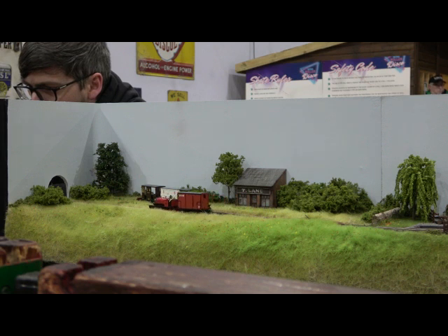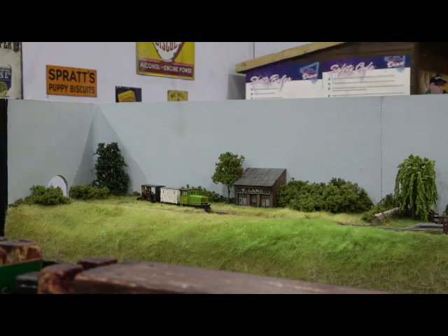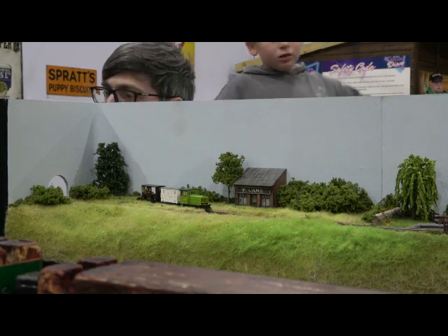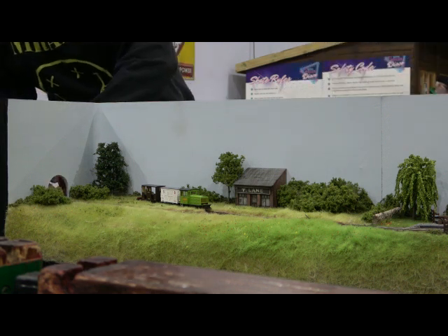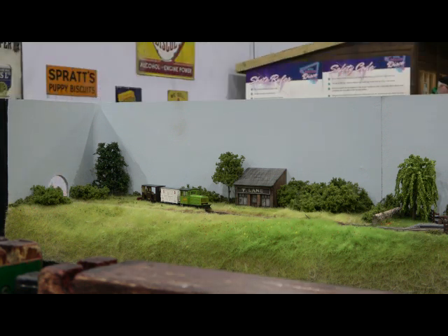My regrets are that I didn't block the entrance or exit as well as I could have. On the other end I added some trees, so if I go back I'm going to add more trees, try to blend it in — maybe make a tunnel portal. It's the learning experience — the layout evolves and you realize you could do things slightly better next time. I also didn't add any point motor or point control on that siding, and I wish I did now. But in the future maybe I will do something — you can drop some bits off and go off something else.